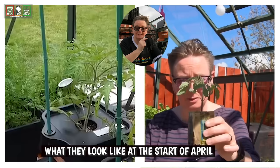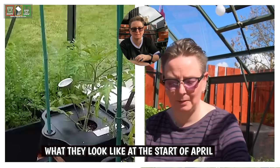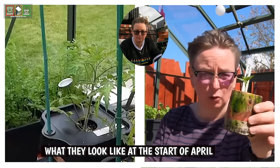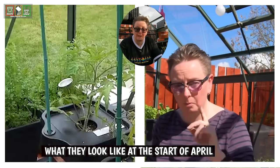So as I said, that is the plants that I sowed in March, and that is the plants that I sowed early in February. Look at the difference — you'll see, obviously, they've come on quite a lot more. They're quite big.